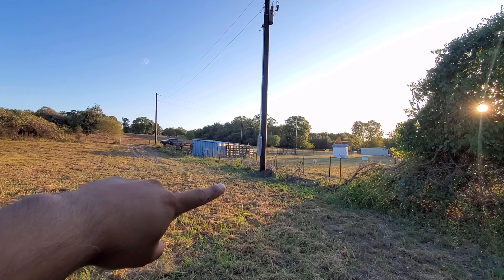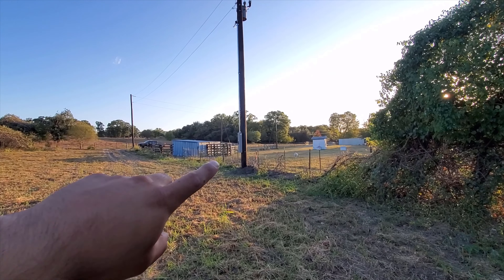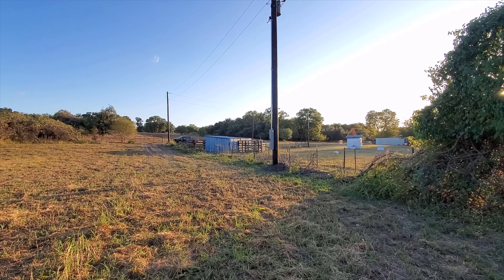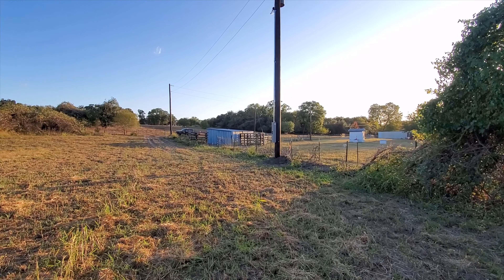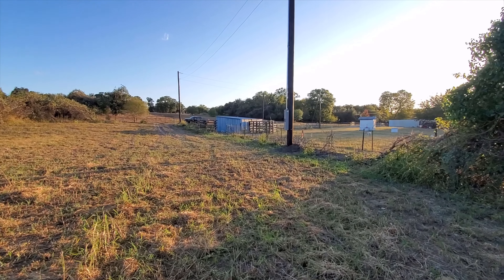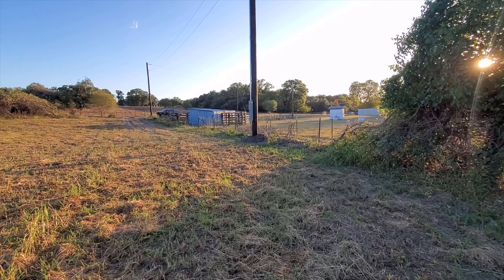The next thing we've done is they put a pole right here and a pole right there, and then they moved the pole way over there — back that way — so we can get through there with our trucks and vehicles. It's kind of windy too, so I don't know if you can hear me fine.